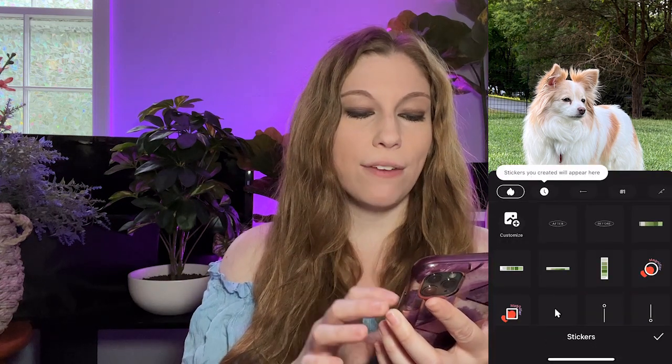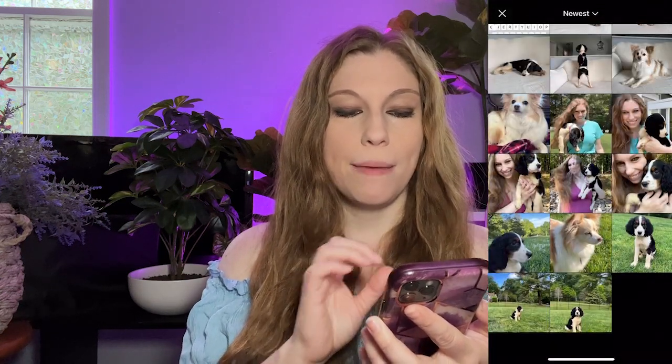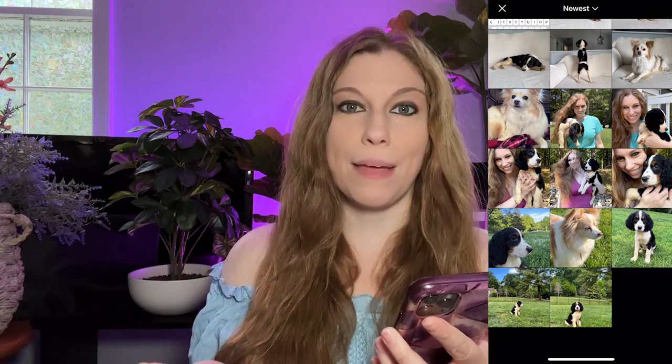So we're going to go ahead and click on stickers, and from there you are then going to be able to look at the customize button. Customize is the one that you want. It might look a little different in the future again, but you have the ability to figure that out and I've got that pinned for you.